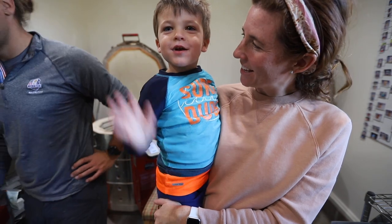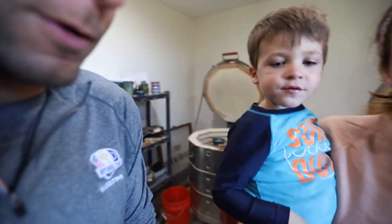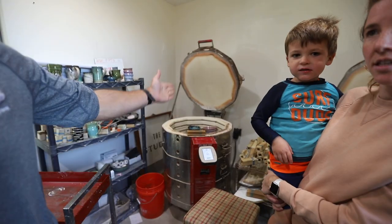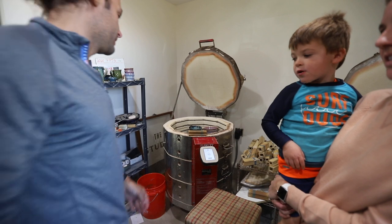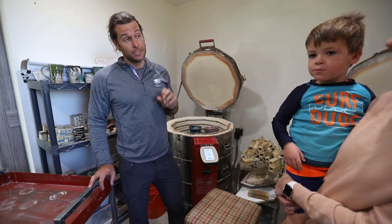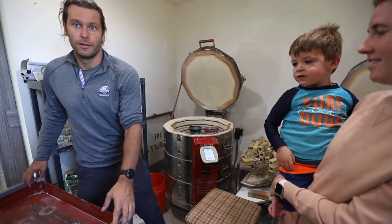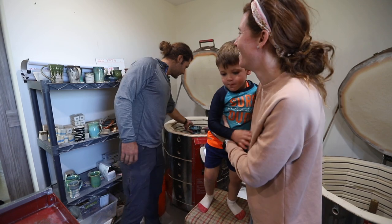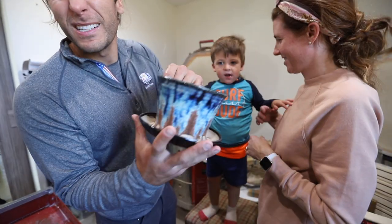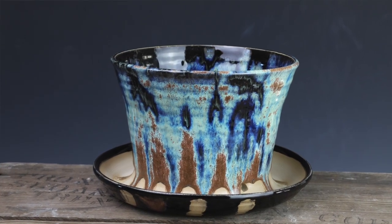Kiln number two — let's open it! There are 48 pots in kiln number one. Now we turn our attention to this one. I wish I had names for my kilns — comment below if you have any names that make sense, I never have one that I love. So this one has a bunch of Northern Lights in it. Here's a big Northern Lights planter — it turned out amazing.